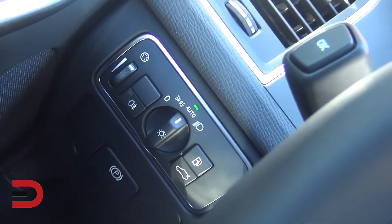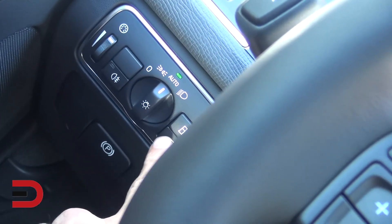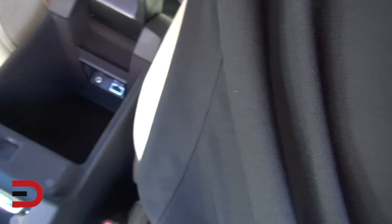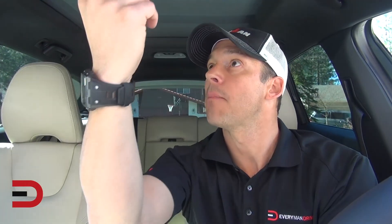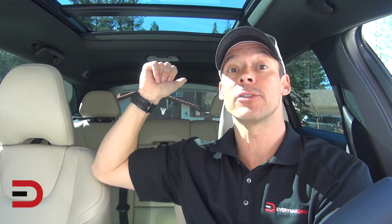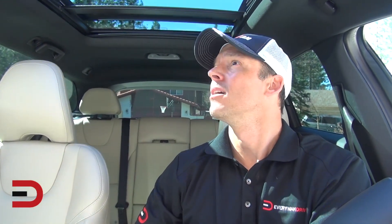On the left-hand side there's a gas cap release, automatic liftgate release, and trunk release. Two cup holders and a USB port plus auxiliary port inside. We have the platinum edition, so there's a sunscreen that opens up and slides back for rear passengers — it lifts and slides back nicely.